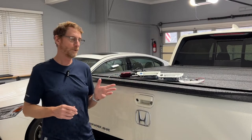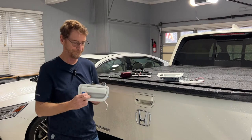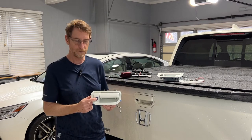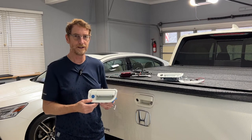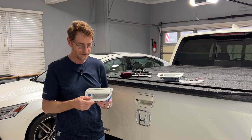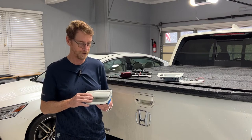This is my 2018 Ridgeline, and from the factory, this is the handle that came with it. You'll see it's got a hole here for the backup camera, but there's no provision for locking the tailgate. I really think that's an oversight, and Honda should have had that when they came out with Generation 2.